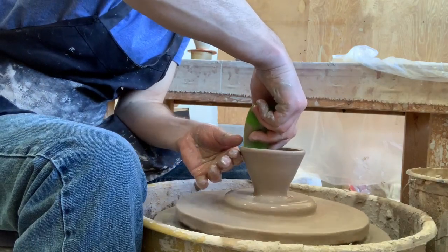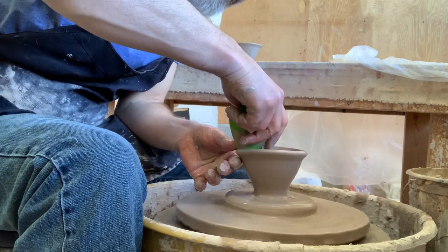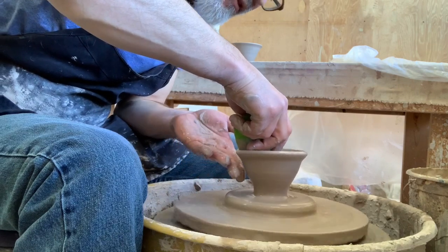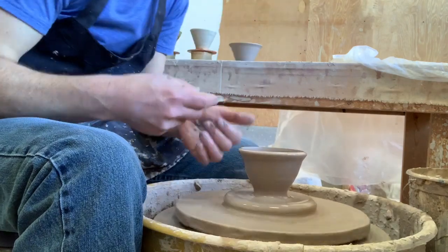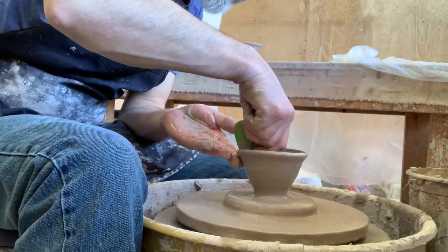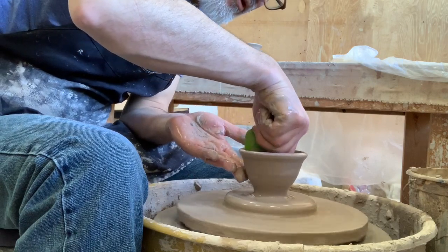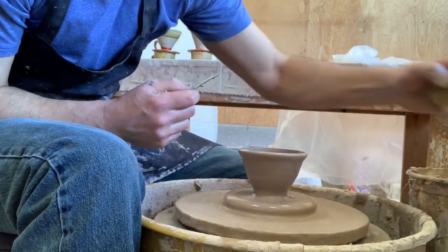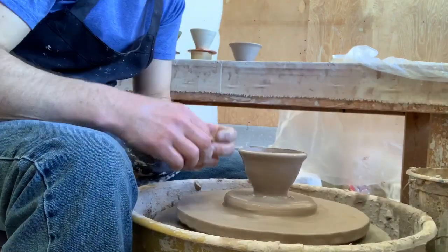Now I'm going to shape the inside. I'm going to take the top rim, fold it out a little bit, and then guide the rest of the rib down towards the middle all the way to the point. I'll do that one more time — slightly flip the rim down and then run it all the way in. Then I'll take the water out and take the water off the sides.